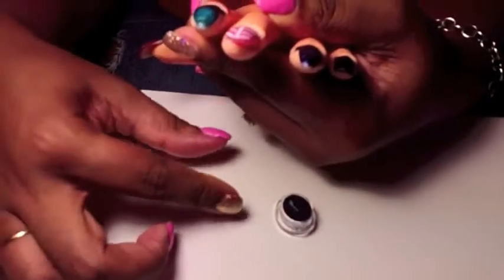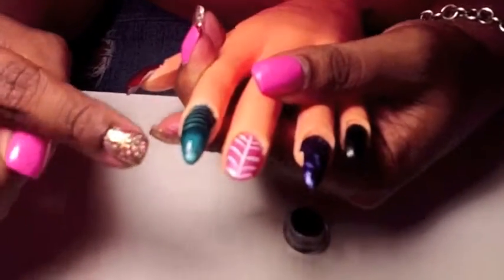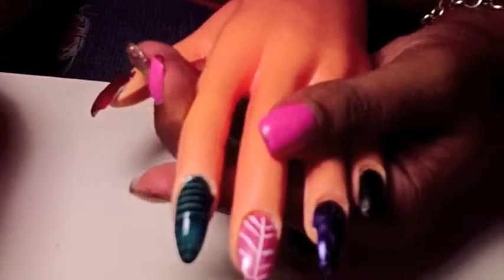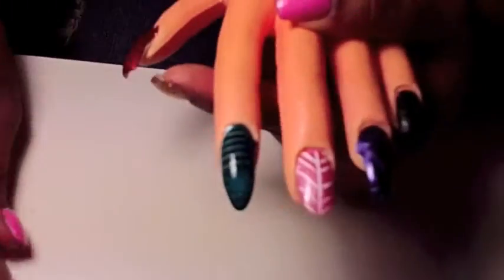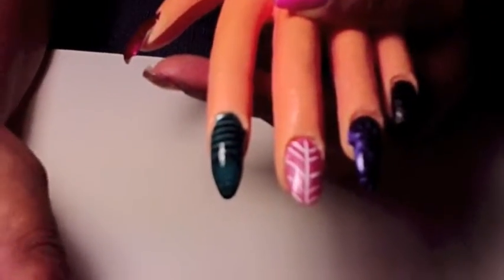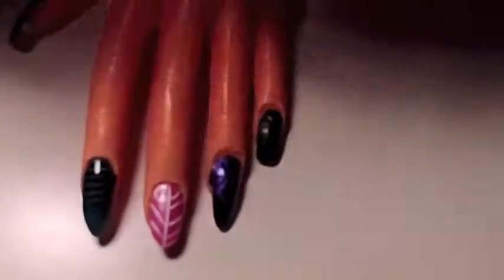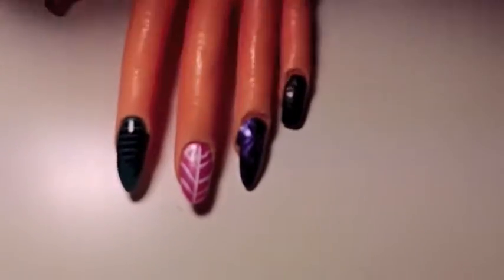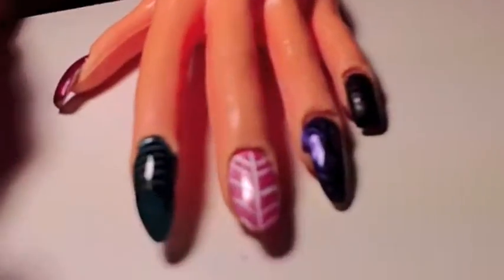We've already got some lines on it, as you can see — it's actually a pretty cool effect. I could have made it a little thicker on the bottom but for the most part it looks really, really cool. This is a simple way to get some magnetic nails. These polishes were actually at Five Below and they were two dollars a piece, so that's not a bad price.